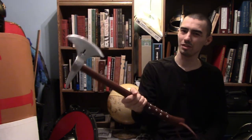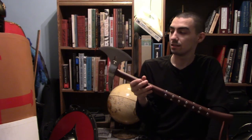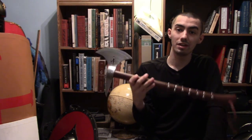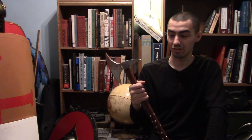Axes like this would have still been used up until the colonial period, and they were sometimes even known as boarding axes during naval warfare — which is a horrifying thought.